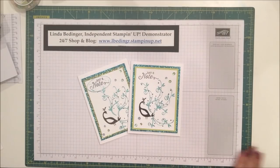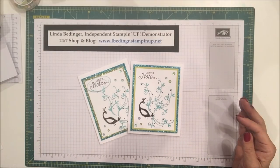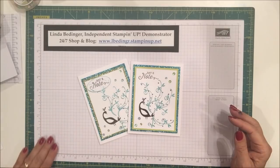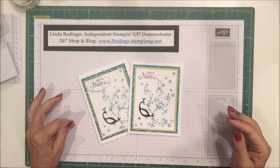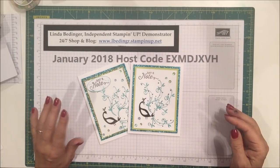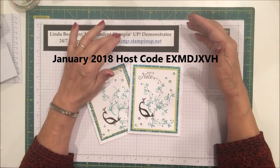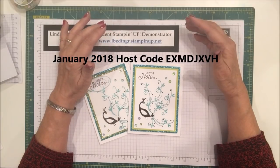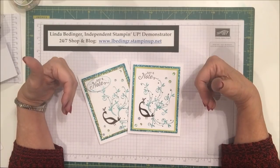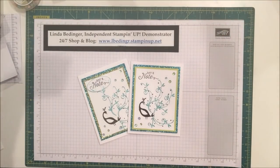If you don't already have a Stampin' Up! demonstrator, I'd love to be your demonstrator, or you could join my team. There are special incentives — nearly a couple hundred dollars worth of items with no shipping charge if you join in January, February, or March while Sale-a-Bration is going on. All of this can be ordered on my website at www.albedinger.stampinup.net and the details are below. You can always give me a call — I'm happy to talk to any of you. I'll be back with more cards and more projects. Until then, bye!